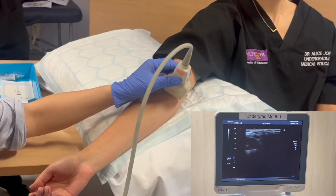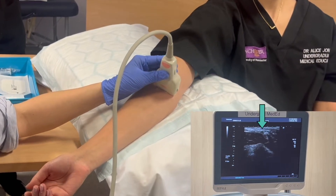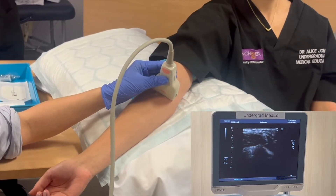This is in comparison to how arteries appear. When I scan medially and locate the brachial artery you can see it is pulsatile, and it also doesn't fully compress when pressure is applied.